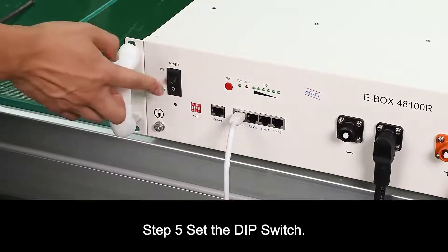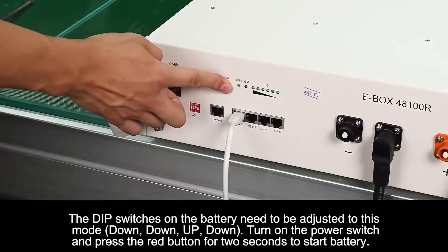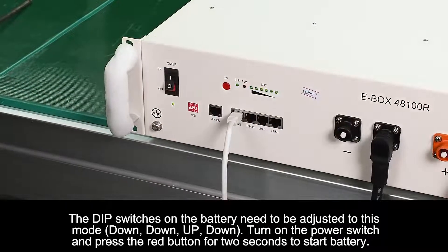Step 5. Set the dip switch. The dip switches on the battery need to be adjusted to this mode: down, down, up, down. Then turn on the power switch and press the red button for 2 seconds to start the battery.